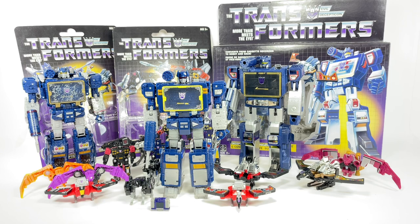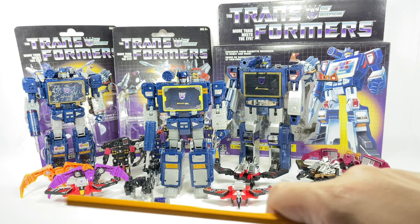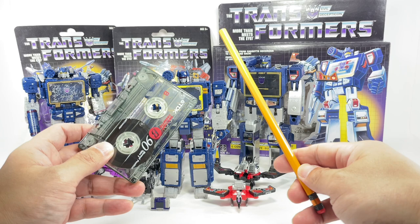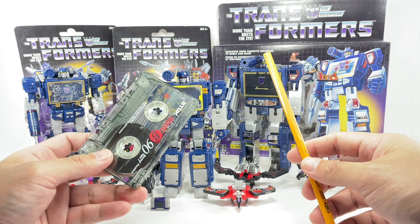So there you have it, folks. That is my collection of Soundwave figures and his minions over the years — G1, Siege, and Earthrise versions. Let me know in the comments what you think of my collection. Is it worth keeping, or should I pass them on to another collector? Hit me up in the comments and as always hit that notification bell so you never miss my latest video reviews. If it's your first time here, please subscribe, and if you want to help the channel out, check out my Patreon in the description. Before we go — I've seen memes of a cassette tape and a pencil together. Anybody know why? You'll have to watch my other OG technology video to find out. Thanks for watching.